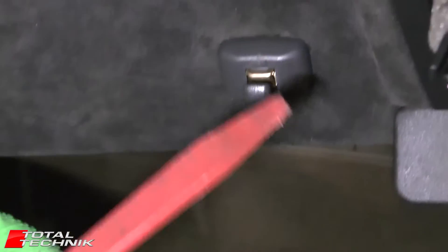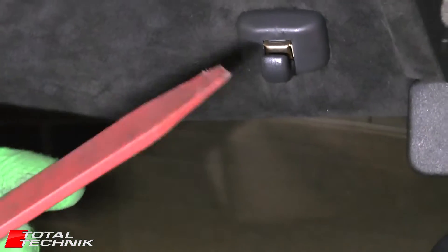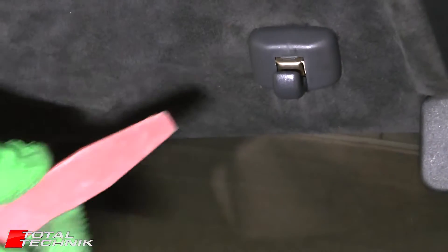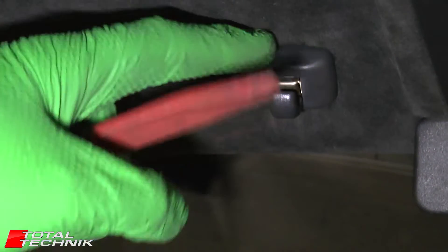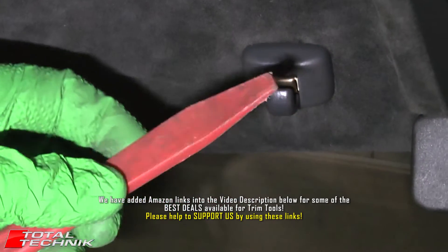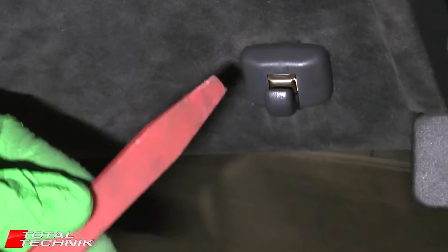First things first, you really want to do this with a plastic trim tool, such as the one that I'm going to be using here, rather than a metal screwdriver. You may well have already looked around on YouTube and found videos of people removing similar clips from other models of cars, and they're all up in there with metal screwdrivers, which is obviously going to pummel the heck out of your headlining and is likely to do damage. These can be bought very inexpensively on eBay — cheap sets for around three pounds delivered, which is like five dollars. They're really useful if you're doing any internal work on any of the trims on your car.